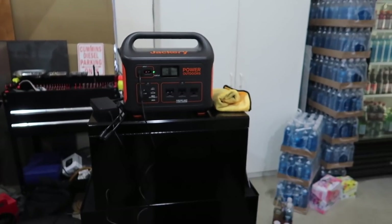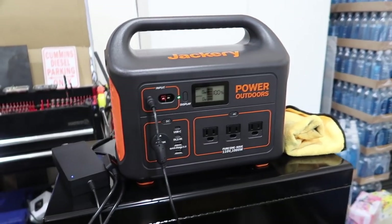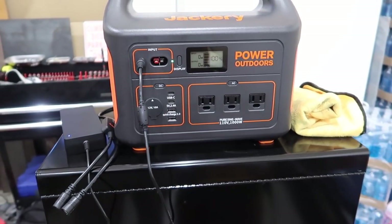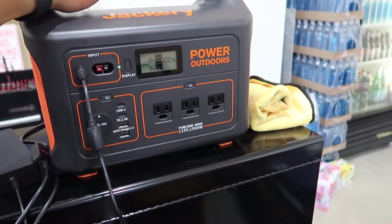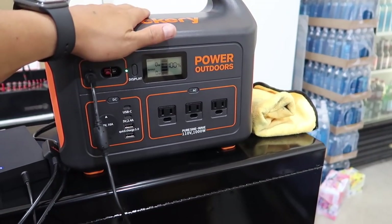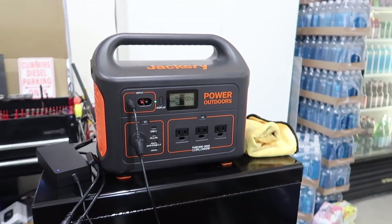What's going on guys, welcome back to another video. Check this thing out - this thing is awesome. I just unboxed it. I gotta admit I have been playing with it before I made the video, sorry I got a little ahead of myself. But this is the Jackery 1000 - this device is incredible.